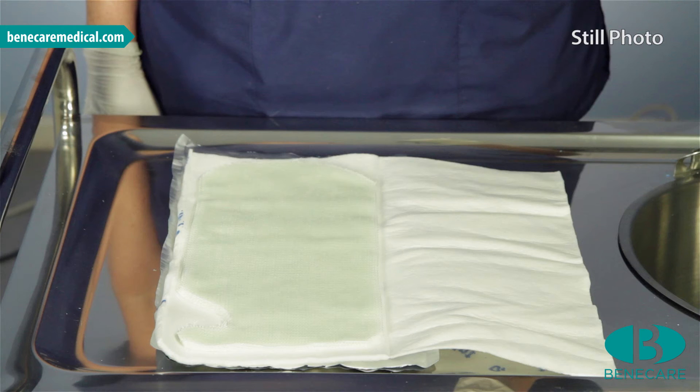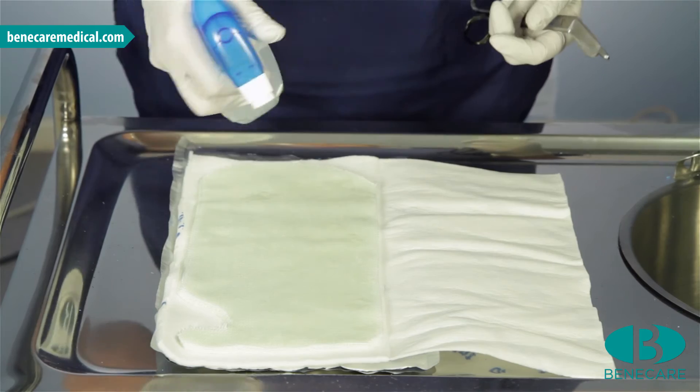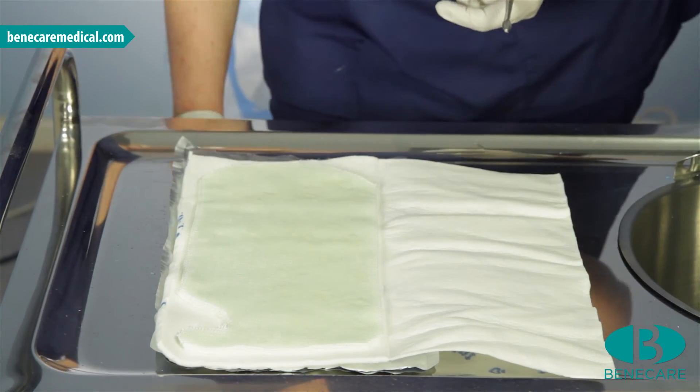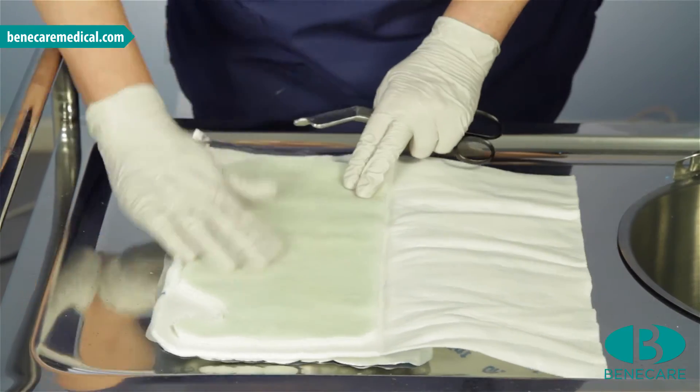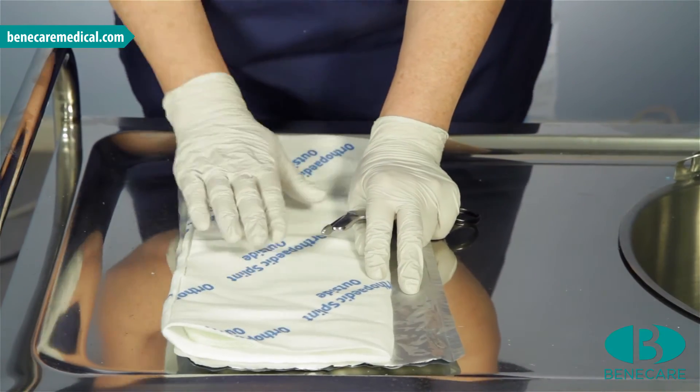You may wet the splint by using a water bottle, a spray, by running it under the tap or dipping it in the bucket. However, it will need to be wrapped in a towel to absorb the excess moisture if dipped into the bucket. Today I am using a spray. Wet the splint on the side with the writing that will be away from the patient. After spraying the splint, fold over to penetrate the moisture through the splint.